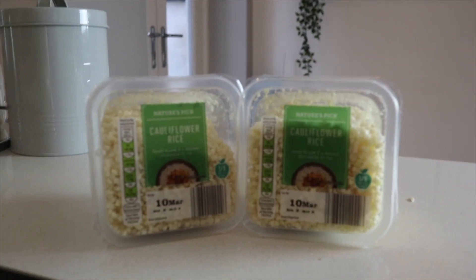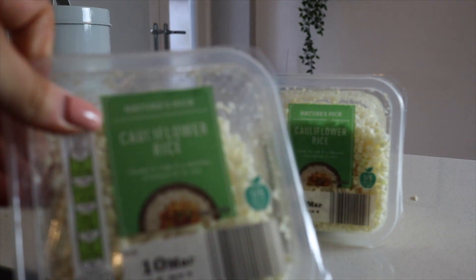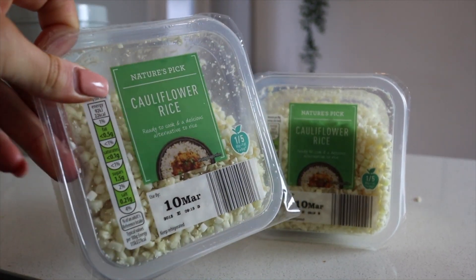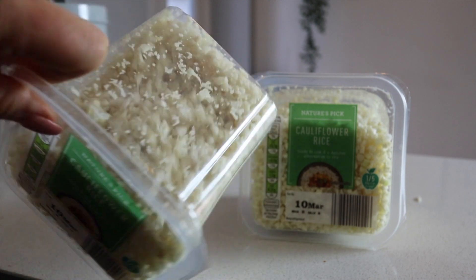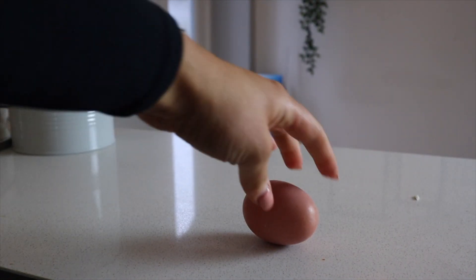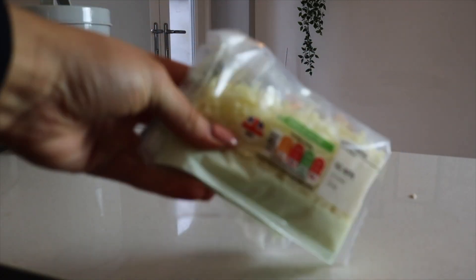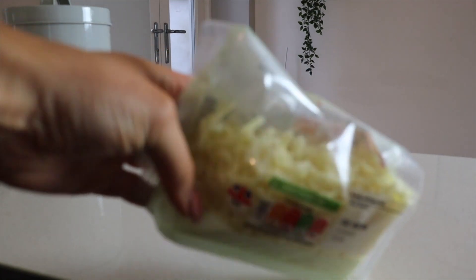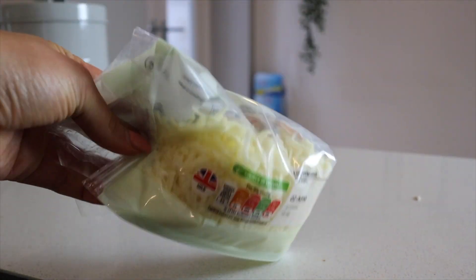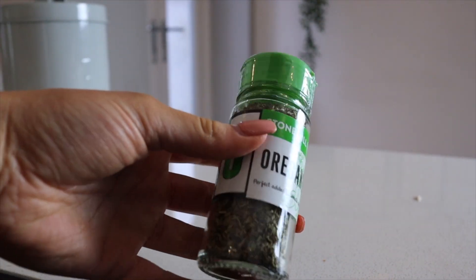Starting with the main ingredient which is cauliflower. I'm just using this cauliflower rice that I got from Aldi, but you could obviously use a large cauliflower and chop it down into small pieces using a food processor. Then you're going to need one whole egg, some cheese of preference — I quite like using mozzarella or any low-fat cheese — and for spices I'm just using some oregano. This is just for the base.